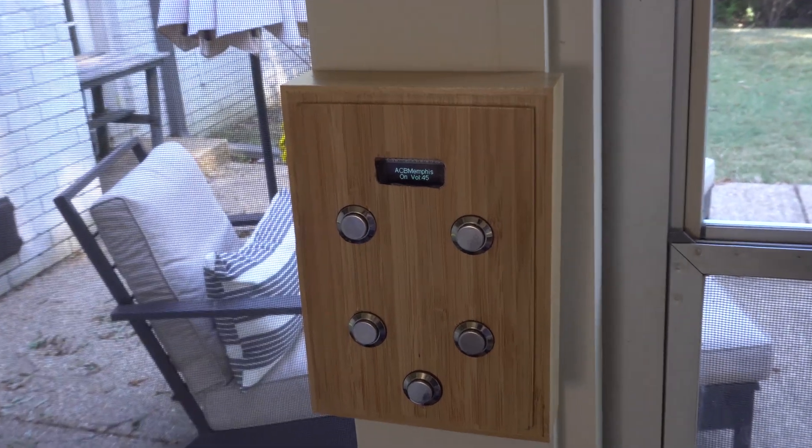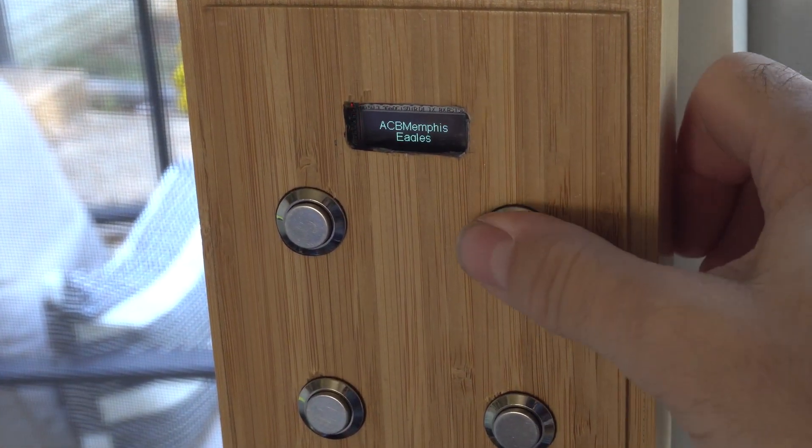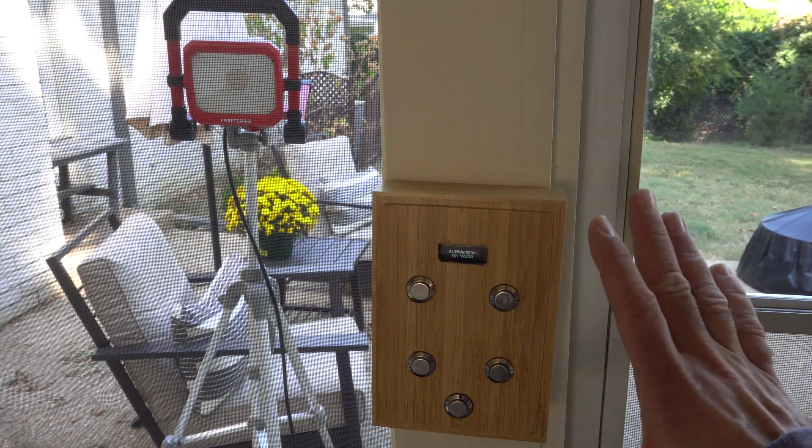Why does it have no labels? This is still a work in progress — I've got to go get some labels for my label maker. The whole point of doing this is so that if you don't have your phone nearby and you're outside, you can still control basic functions of the audio system.